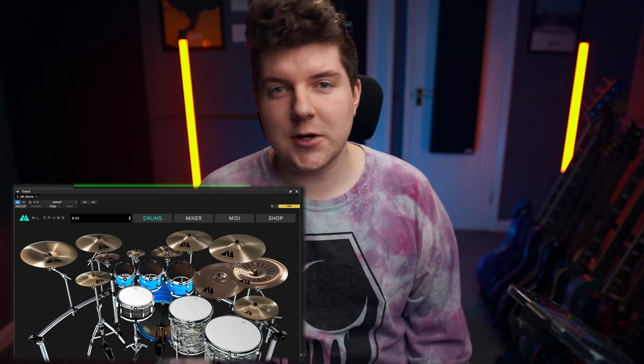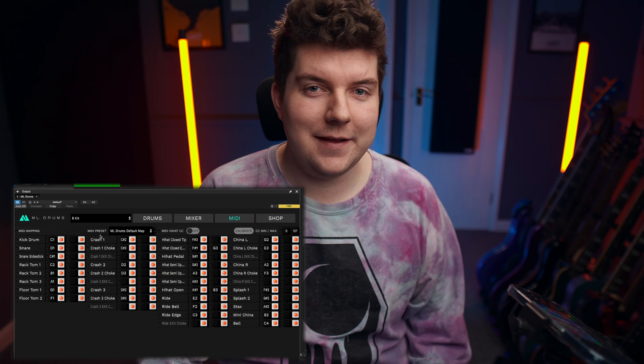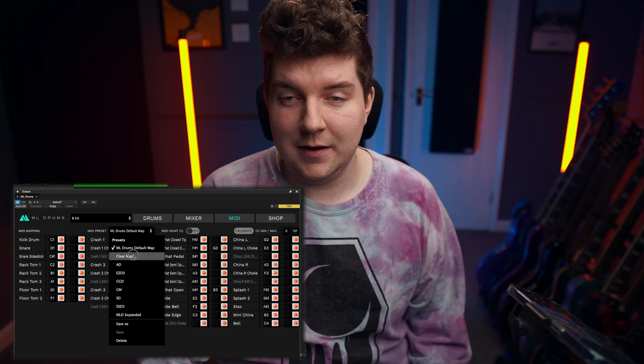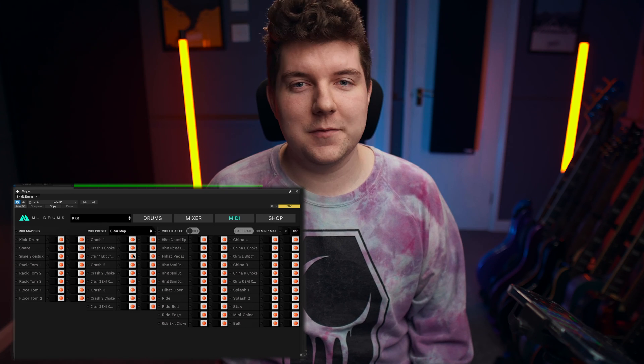To set your own MIDI mapping for the MLDrums plugin, first head over to the MIDI tab and then in the drop-down MIDI preset menu, select Clear Map. This will undo all of the assignments in the plugin and let you really start from scratch.